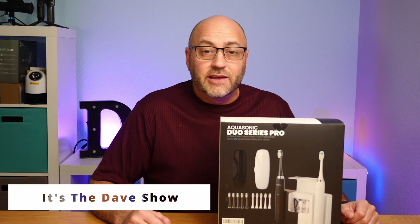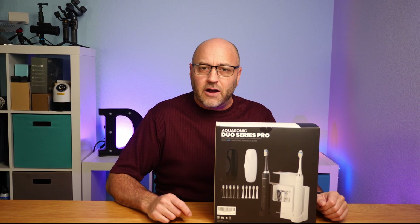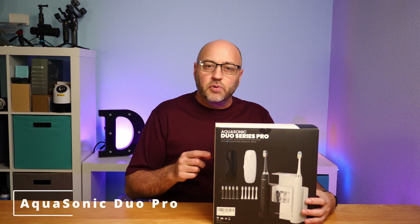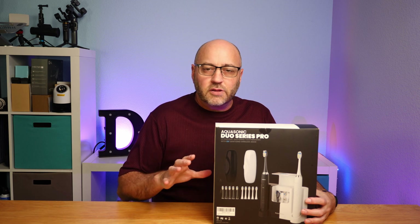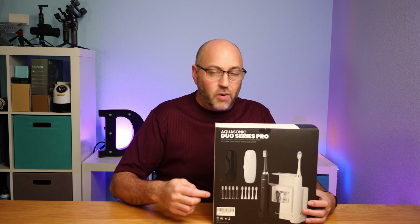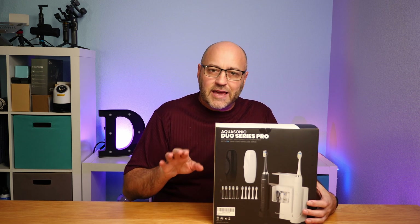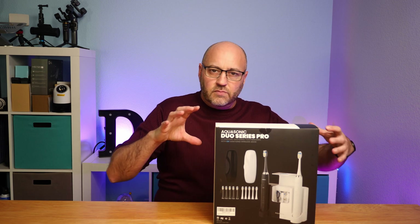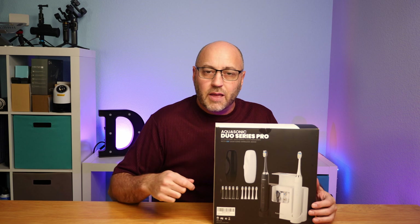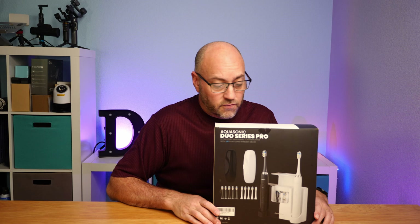Welcome to It's the Dave Show, I'm Dave. Here I do travel, home, and tech product reviews, and today I've got something for the house — it's the Aquasonic Duo Series Pro. This is a wireless toothbrush system that gives you two of them, a black and a white, separated down the middle. It also has a UV sanitizing station so you can put the tips of your toothbrushes in it to help keep everyone healthy.